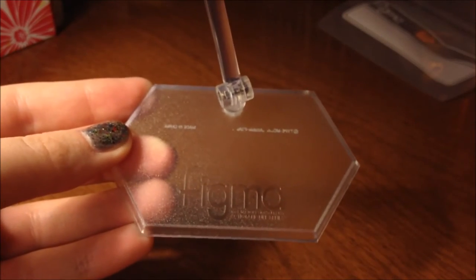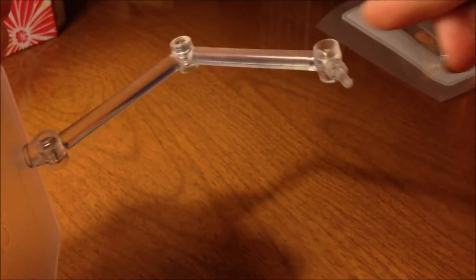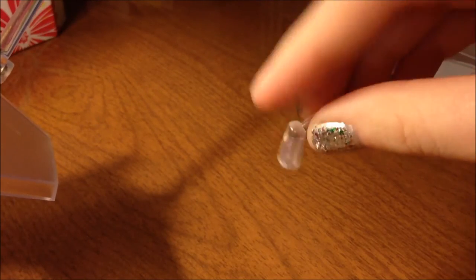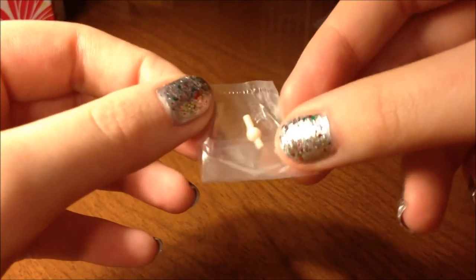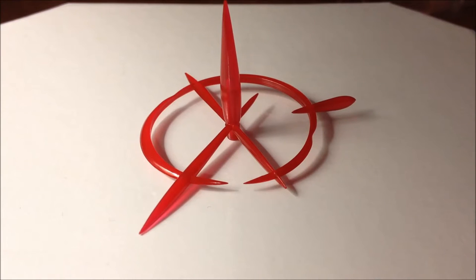Of course she comes with the standard Figma base, which looks pretty similar to all the other Figma bases that I've seen, so nothing too special here. It does come with a little extending piece to help out with some of the more action-oriented type poses you want to put her in. Also what's really helpful is she comes with an extra joint piece, which it's always nice to have just in case something should happen. So now taking a look at the actual accessories this figure comes with, starting off is one of the main ones right here.